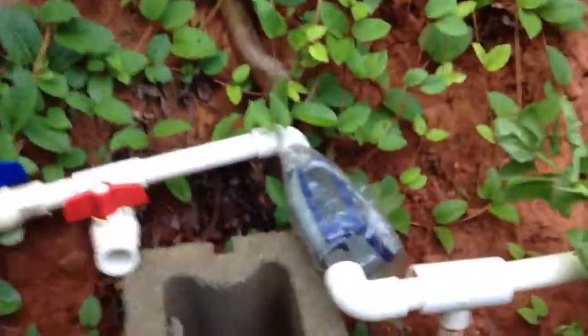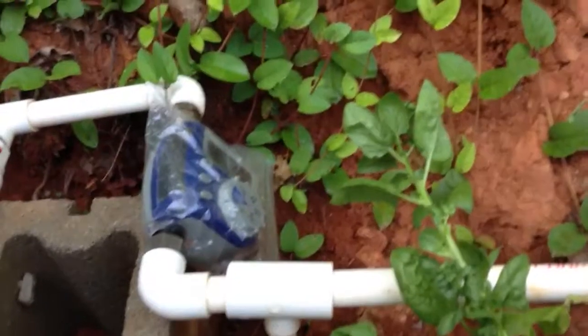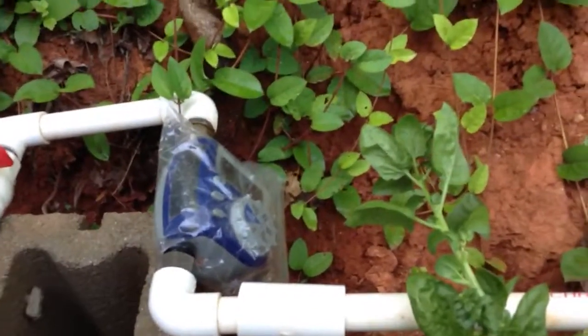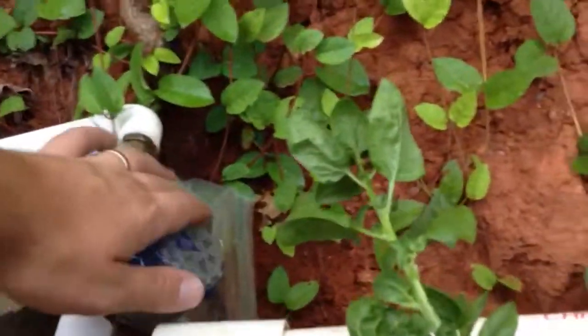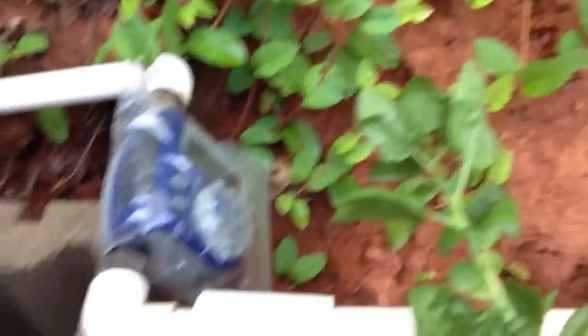As you can see we have an irrigation system. This is our control side. We have a little automatic valve — it's battery operated and it doesn't need water pressure, so it allows us to use a rain water collection system that we have. It costs $30 at Lowe's and you can get all kinds of different ones. It is waterproof and I add the zip lock just to keep mud from splashing around the screen and into the dial mechanism.